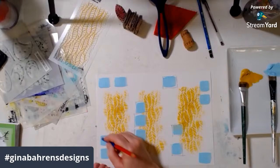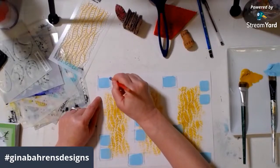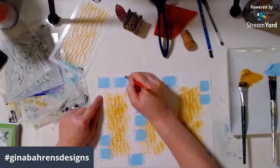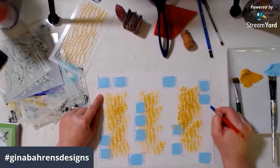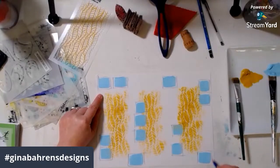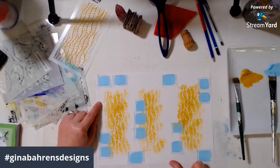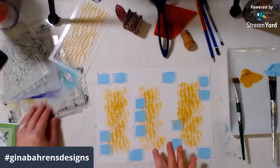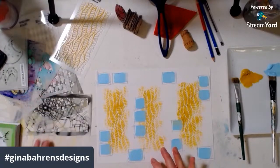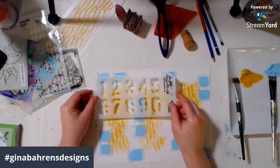I have never managed to lose enough weight where the doctor has said let's try lowering your blood pressure medicine — I've been on it a really long time and that's never happened before. So I'm pretty proud of the fact that the doctor said let's try it; it might not work, we might need to put it back up again, but let's try and see what happens. The new pills come in Thursday. I like where this is going — I think I'm going to use the Tim Holtz numbers stencil. Yeah, I think the numbers would look good on there.